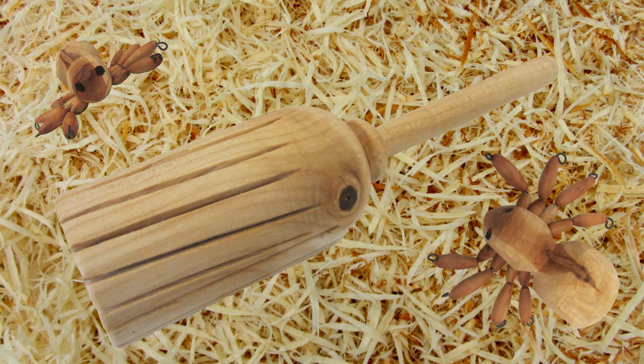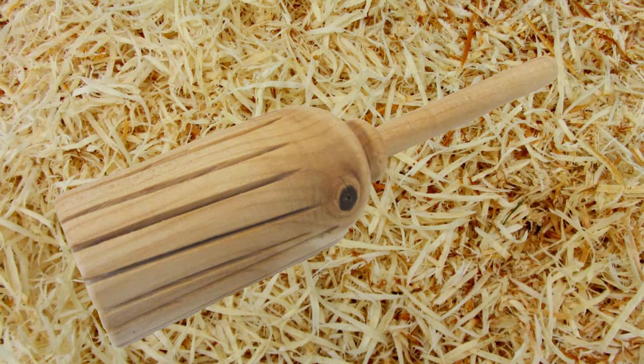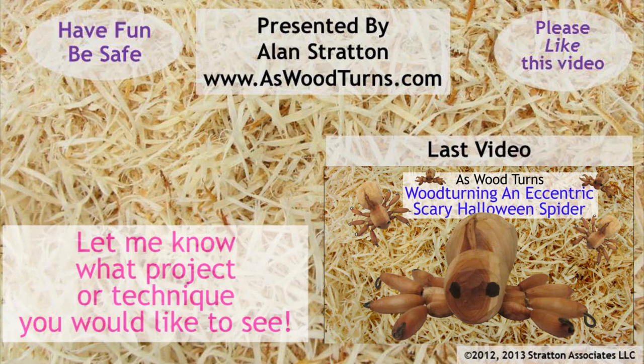Of course, a witch has a potion that can be used to resize the broom to their specific tastes. Be sure to like this video and subscribe to our website and YouTube channel. Safe turning makes for good turning — please wear your face shield. Until next time, this is Alan Stratton from As Wood Turns.